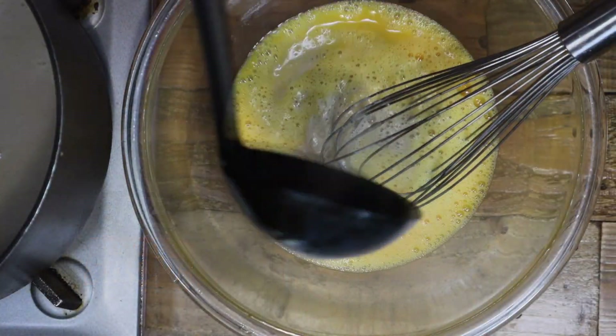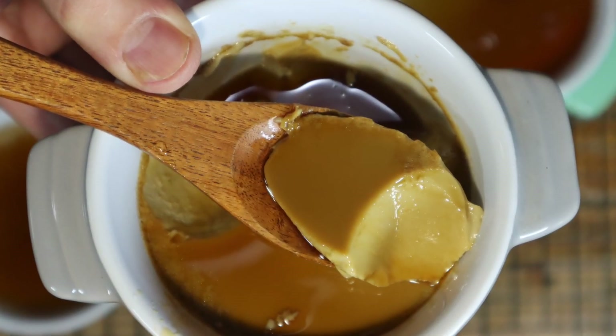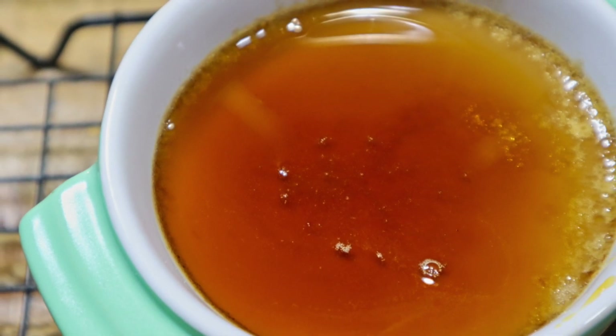Hello! Thank you for visiting my channel. Today's recipe you will only need 3 ingredients — easy to make and tasty iced coffee pudding.